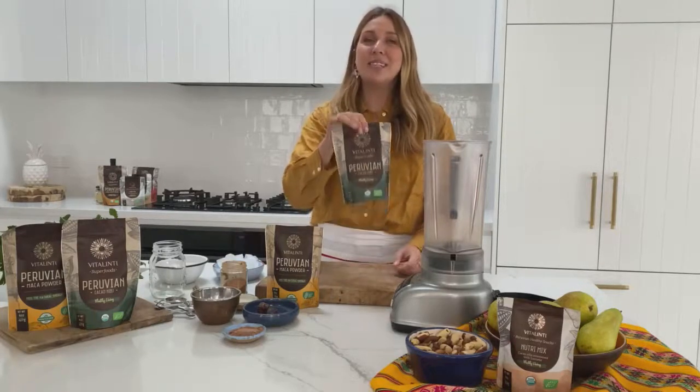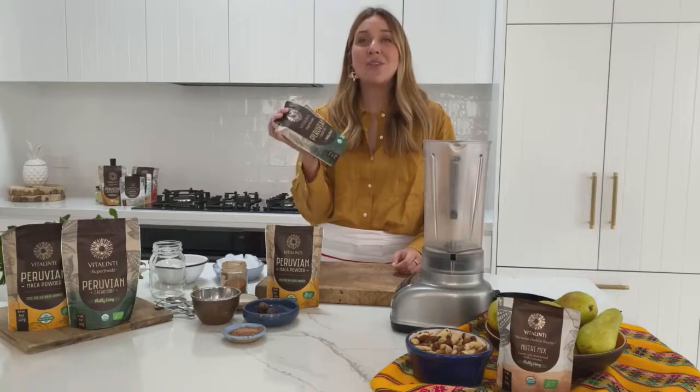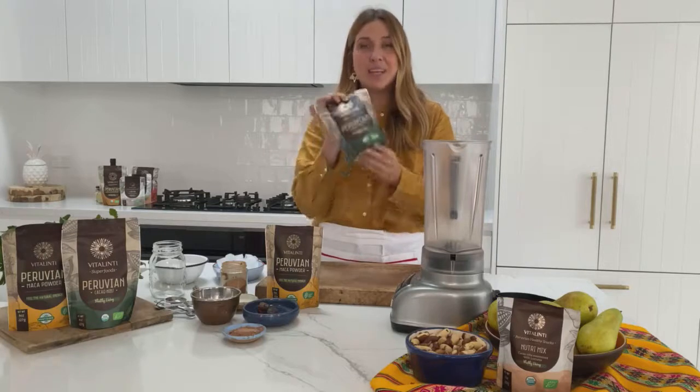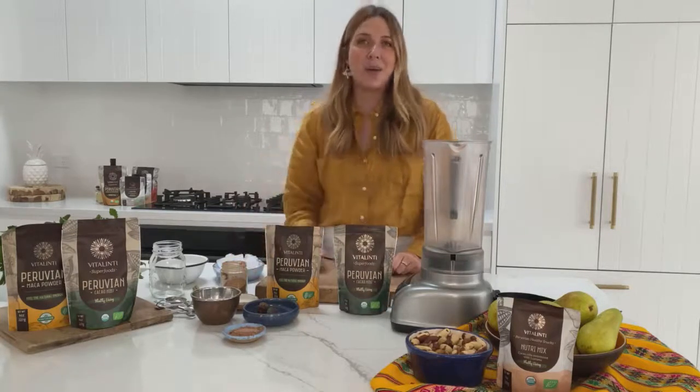We're also going to be using some cacao nibs, which also come from Peru. The cacao is grown in the rainforests in Peru, harvested, fermented, and then roasted, giving us these crunchy little cacao nibs. We've also got some cacao powder going in.